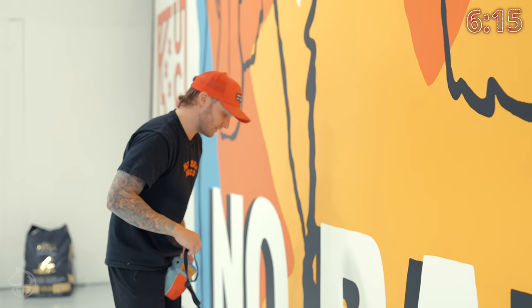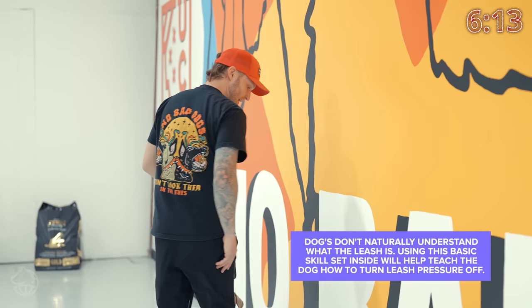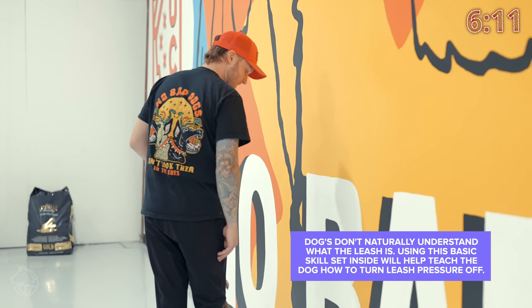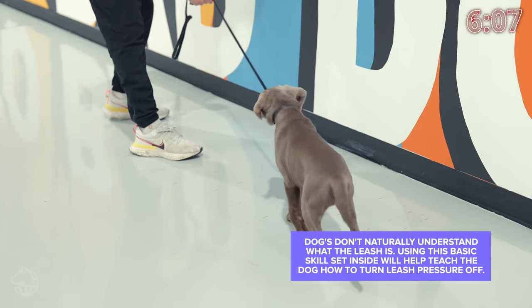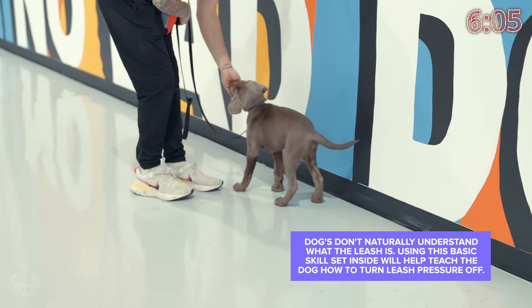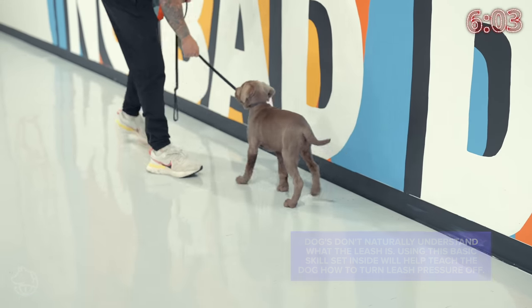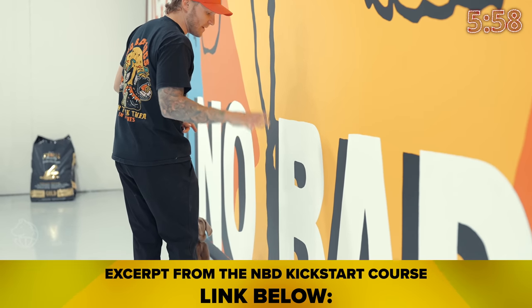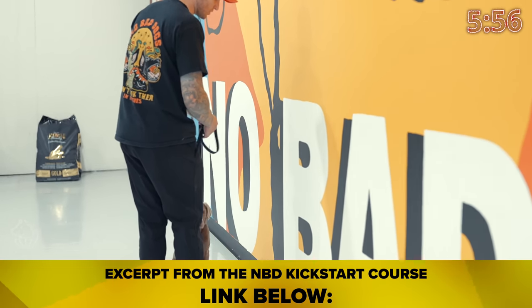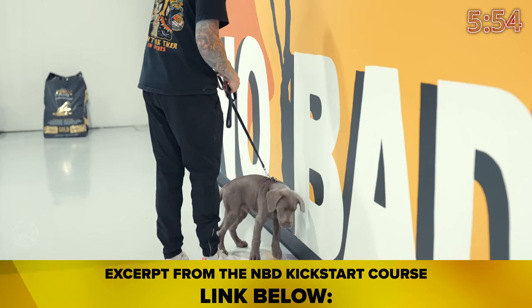This is very simple. The objective is to have a little pinch hallway where he has to go through and you're going to apply pressure. The moment he commits to that pressure, he's going to walk through without any pressure — so it teaches him to turn pressure off. All he has to do is comply with whatever direction the leash is going. Very basic principles to applying leash pressure. This will help with many things in the future.